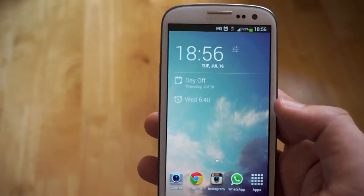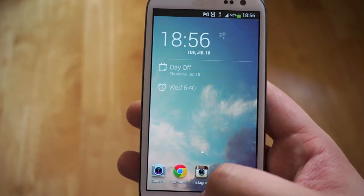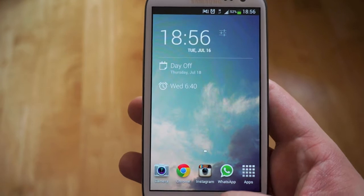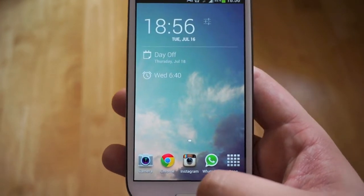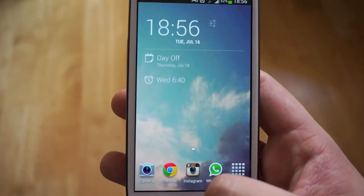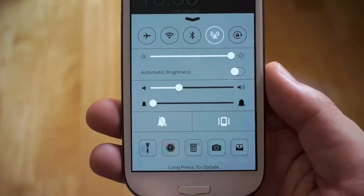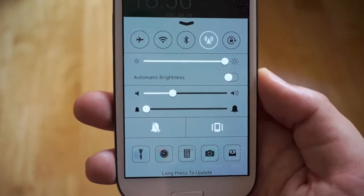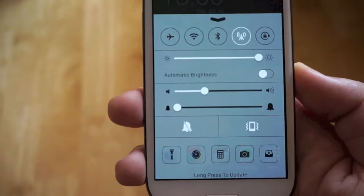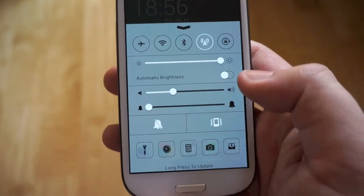The first thing you're going to want to know is why would you want to have Control Center on your Android device when obviously it's on iOS, so why not have an iPhone? Obviously you want to have the versatility of having an Android device with the customisable features, ROMs, flashing, etc. But you maybe want to have that kind of finesse that comes with iOS 7 in terms of its design. What this offers is that same sort of design on your Android device. Unfortunately it doesn't have the same frosted glass effect that you'd get on iOS, but it does give you the same controls that you find on the iPhone.